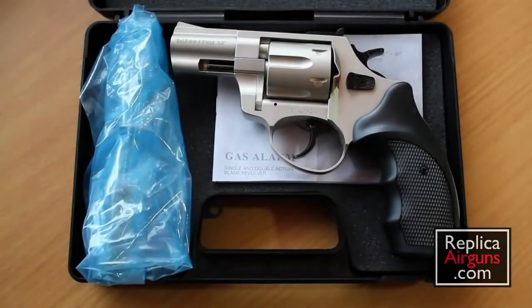Hi, and welcome to ReplicaAirGuns.com. I'm doing a video review of the Zaraki R1 2.5-inch 9mm blank pistol. It's actually a revolver, as you can see.